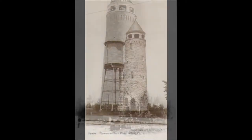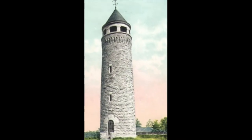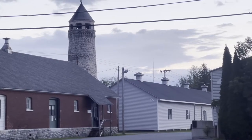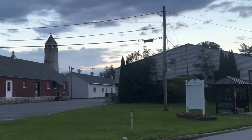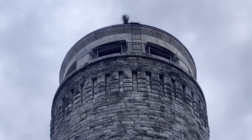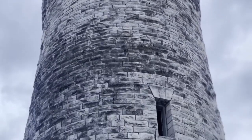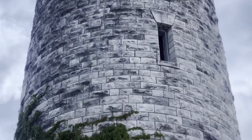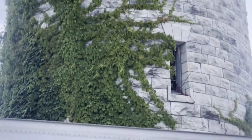One of the first structures built at the fort was the Stone Water Tower. Built at a cost of $19,065 in 1893, it stands approximately 80 feet high and was originally capped with a large ornate weather vane, later replaced with a searchlight. The tower is built of local Vermont stone and held 50,000 gallons of water.